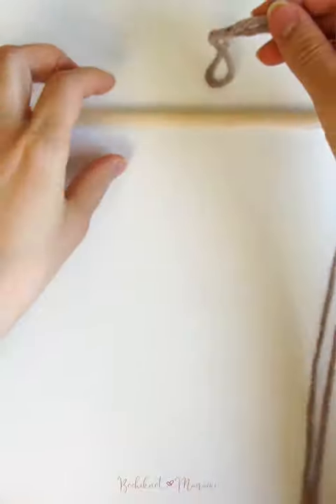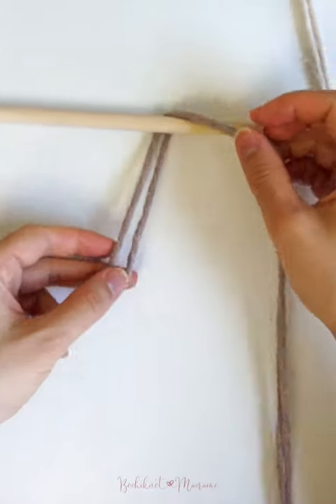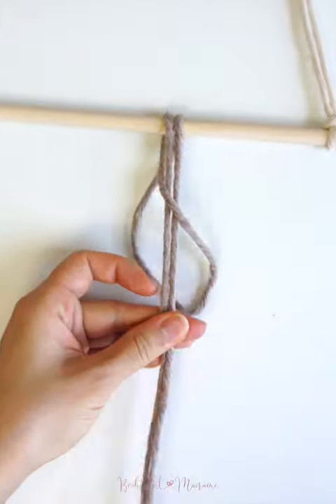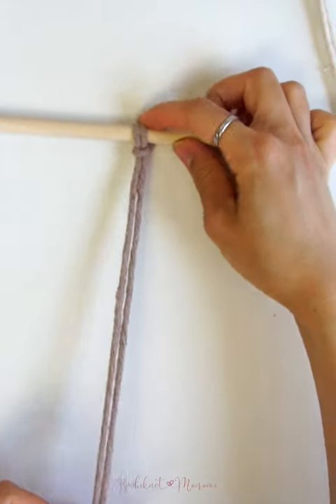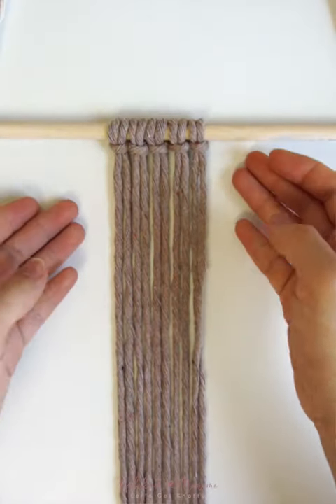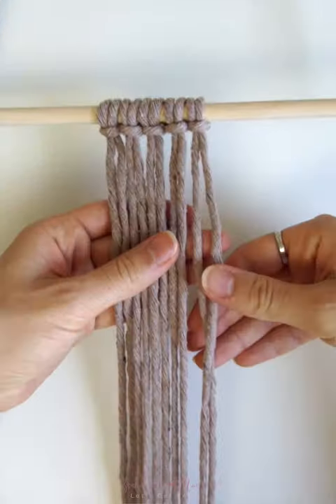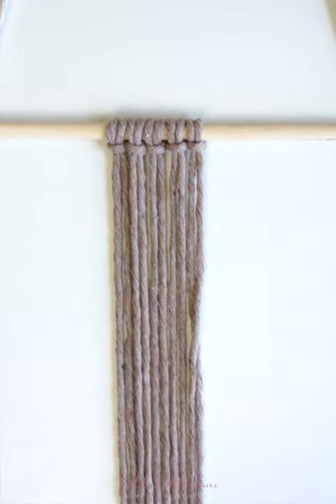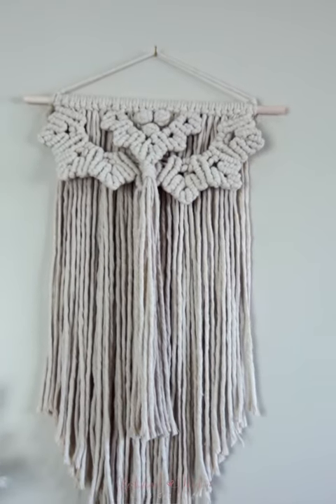By far the most popular way to start a wall hanging is of course with a lark's head knot. The lark's head knot is a simple and basic macrame knot that is widely used in almost every macrame project you see out there. While the lark's head knot is super practical and is a great way to start a wall hanging project, there are many other unique mounting knots that you can use and incorporate into your wall hanging projects to make it stand out.